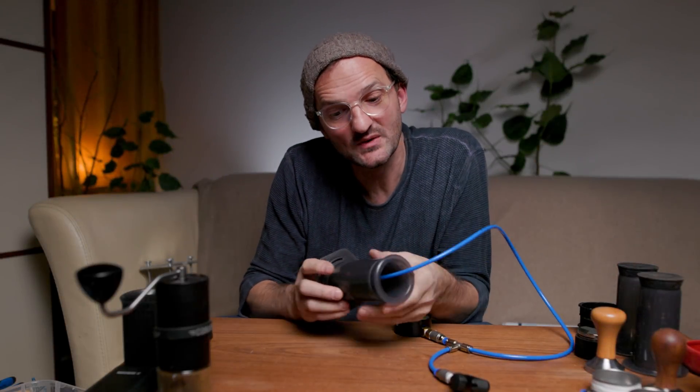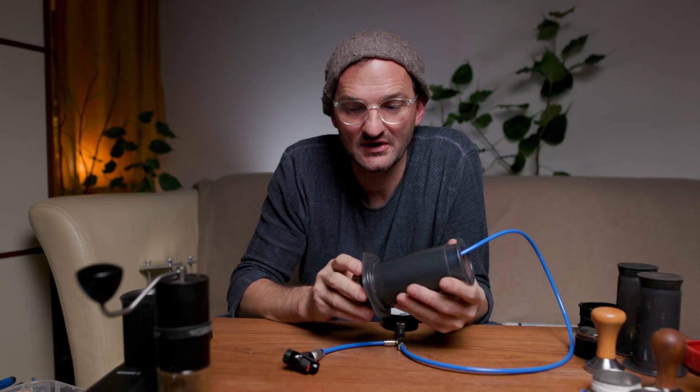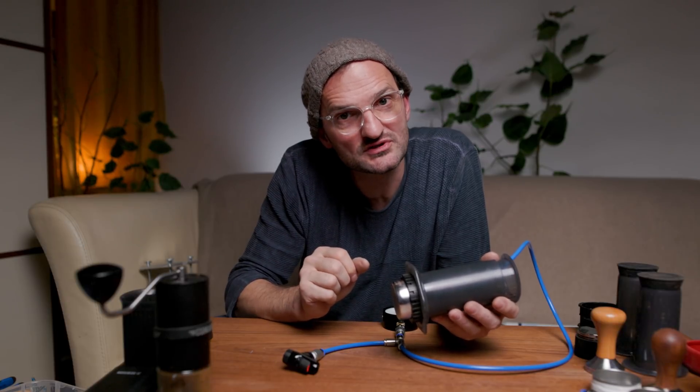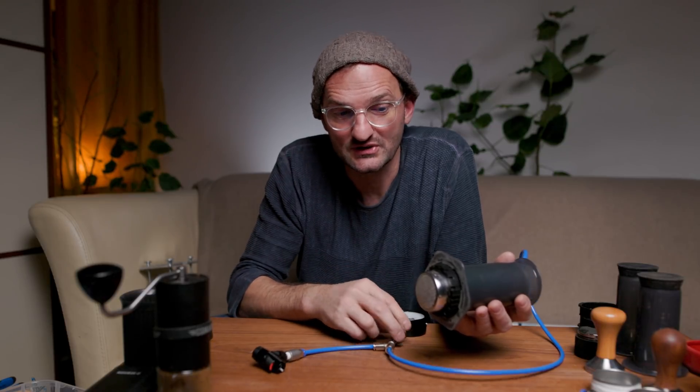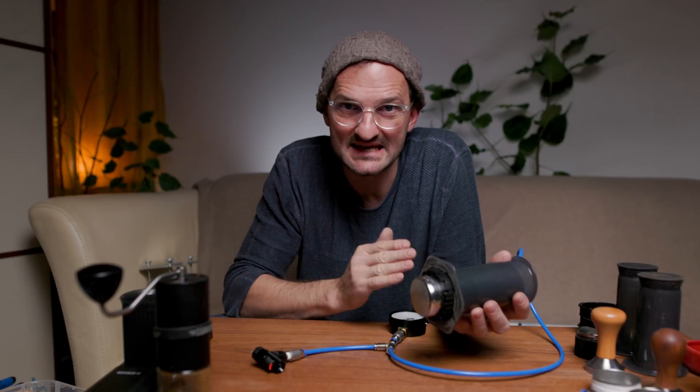One really nice thing when working with this pressure system is that during the whole process of making your espresso you have full control over the pressure. So for example, if you want to do pre-infusion, you can decide to do it with 1 bar, 2 bar, or maybe even 3 bar, depending on your roast, your grind size, or however you like your coffee. You can monitor it all through the pressure gauge. You have full control over the pressure from beginning to end.